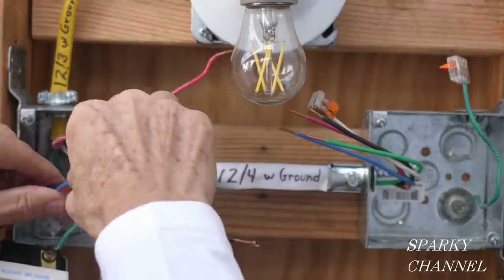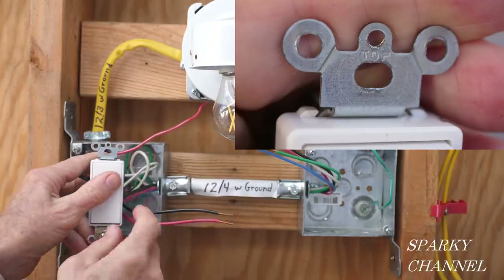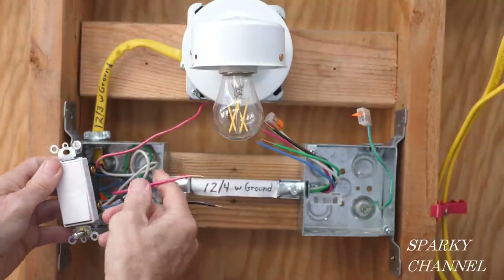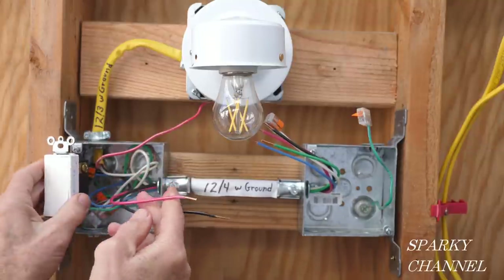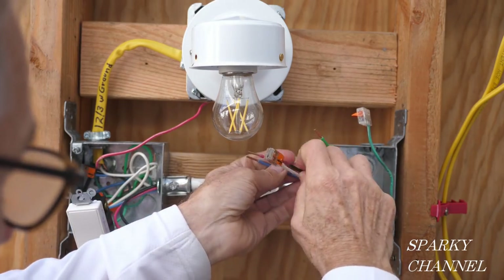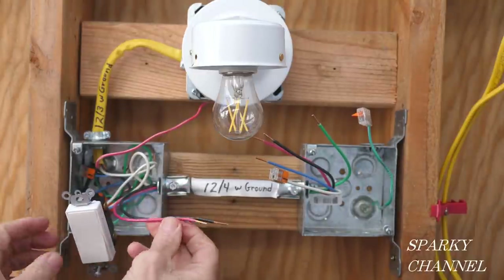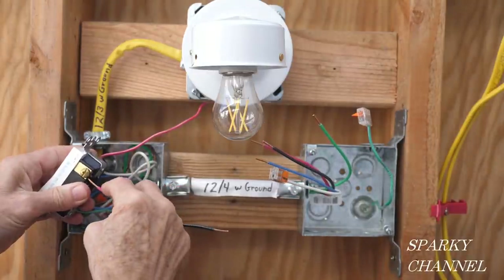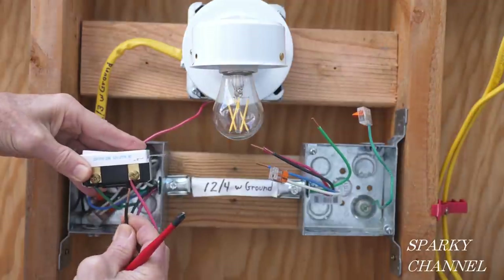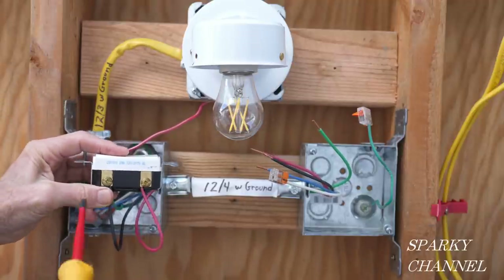So this goes in the back of the box. Now with the top label on top, I'm going to put the red traveler wire in. These are our traveler wires — the red and the black over here. I like to put the red on the top terminal, and I'll put the black wire on the bottom traveler wire terminal.